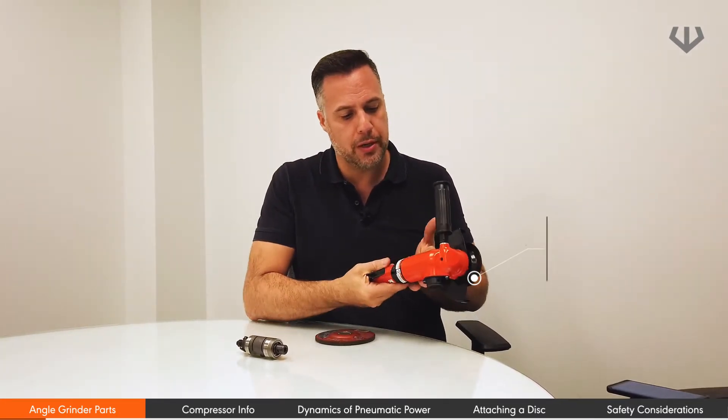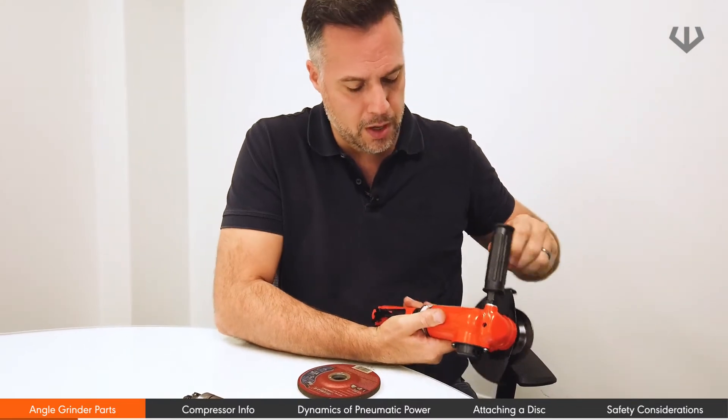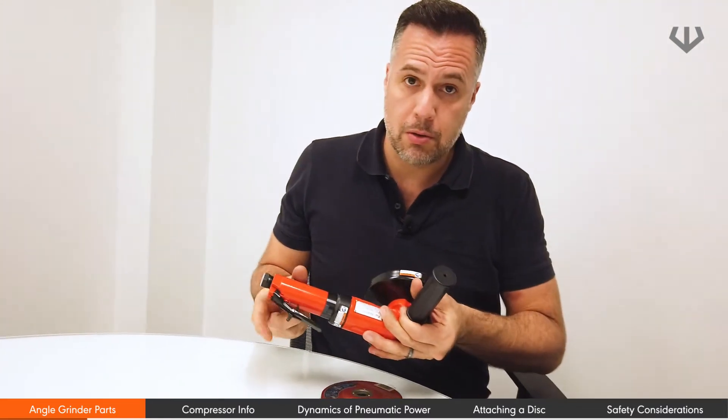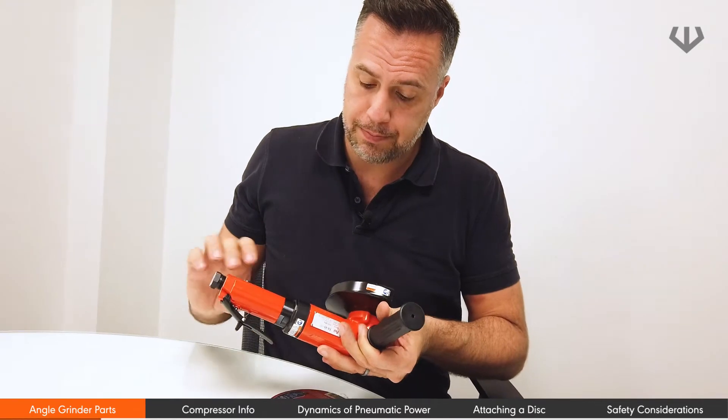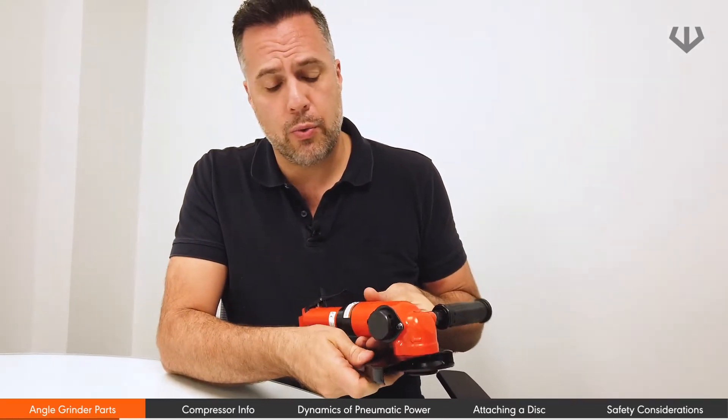Basically once you take it out of the box, you have what is known as a dead handle, you also have what is known as a locking lever switch, and you have what is known as a wheel guard.